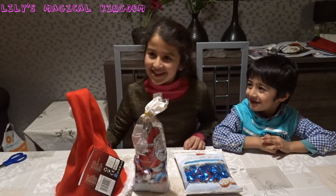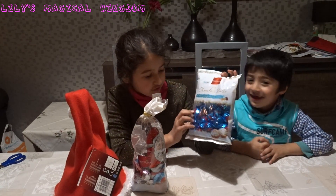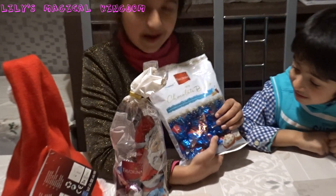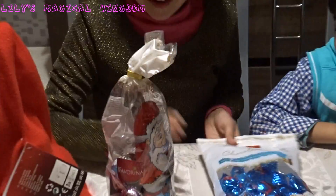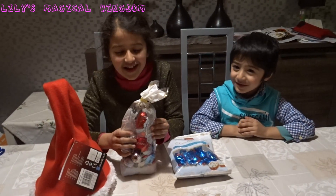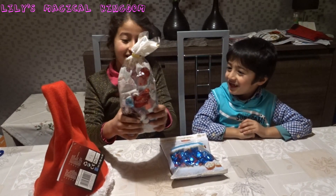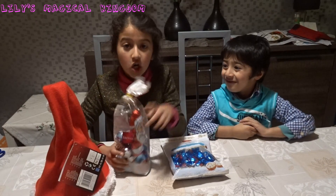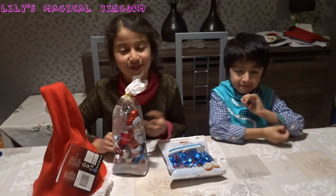Okay, today we're going to open chocolate bowls and they have chocolate in it, as you can see. But it's so beautiful, I love the package. Do you know that blue on it? Wow, me too. And then we're going to open this Santa with chocolate bowls. Oh, this is not real Santa, it's just chocolate.